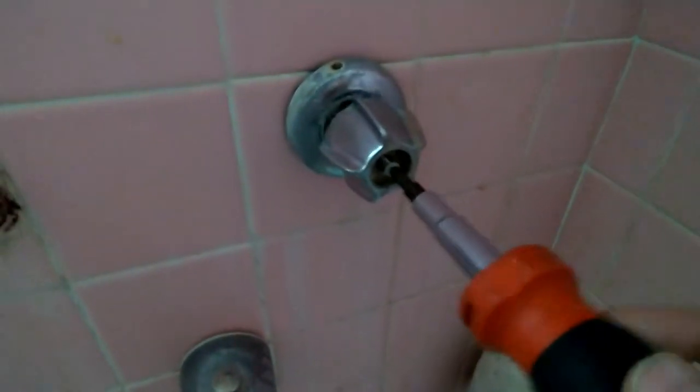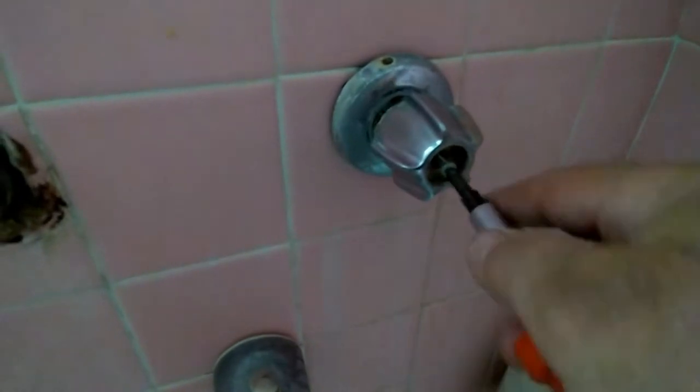All right, so as you can see, it's a Phillips screwdriver. You remove this to remove the handle, right? Put it aside. Okay, you remove the handle.